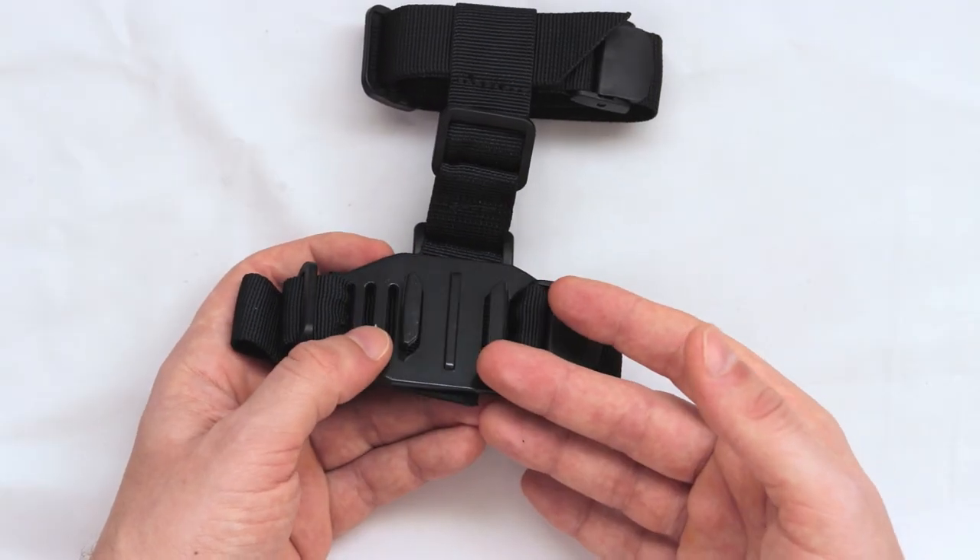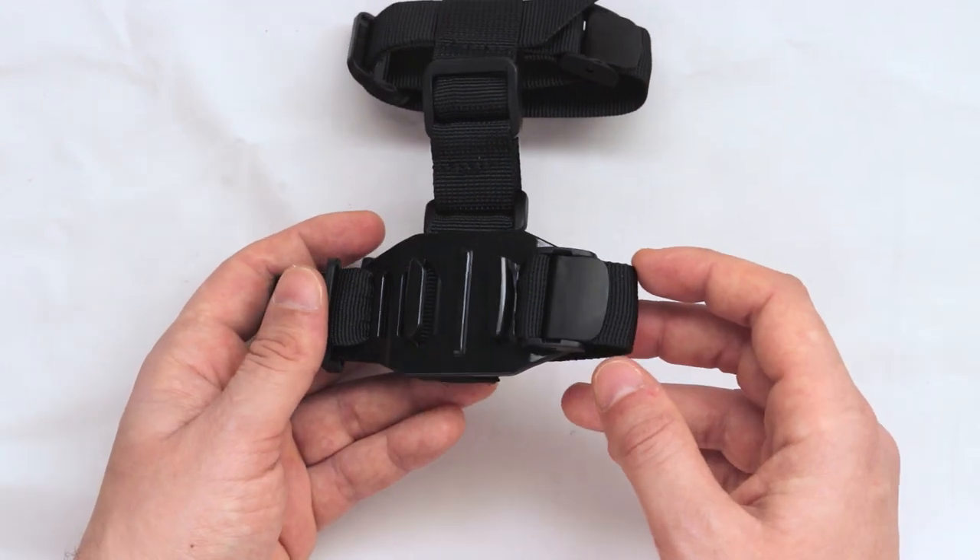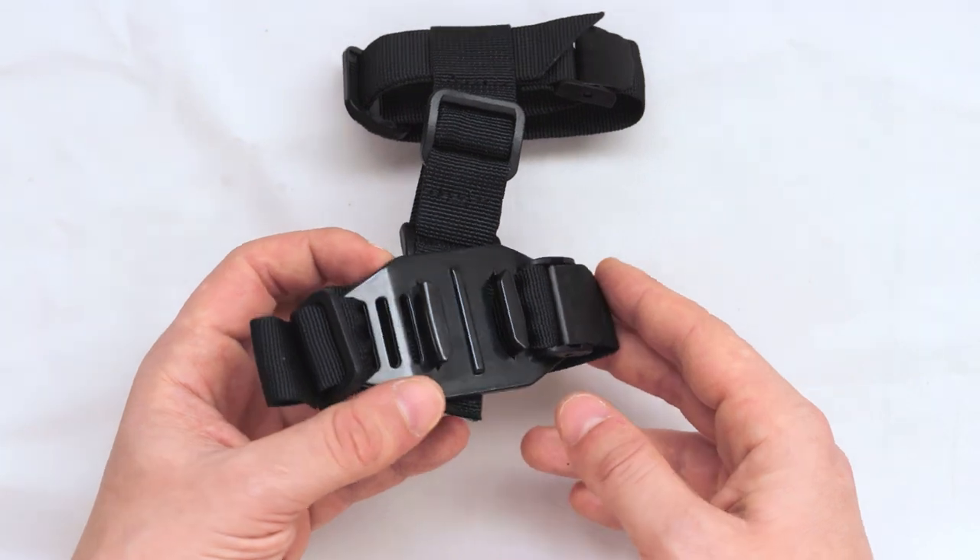It also feels very good when you have your camera mounted — it doesn't feel loose or like it's going to fall off at any time.